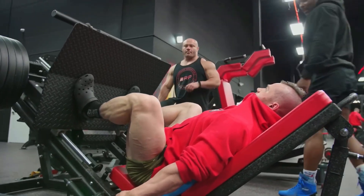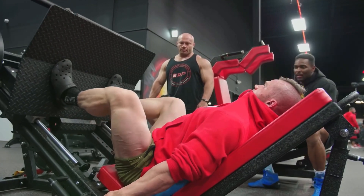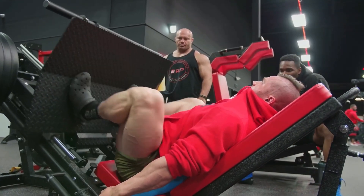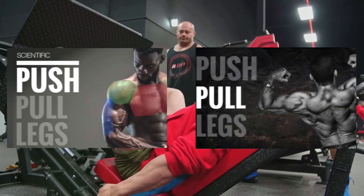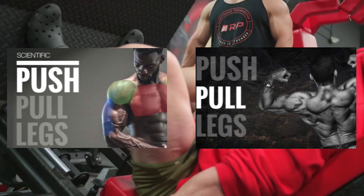Hello and welcome back to our Push Pull Legs Series. Today we'll be going over the final two workouts which are Legs A and Legs B. If you haven't watched the previous two videos, I'll leave a link in the description below so you can use the full workout split in the most effective manner.